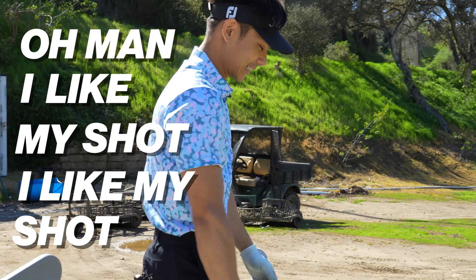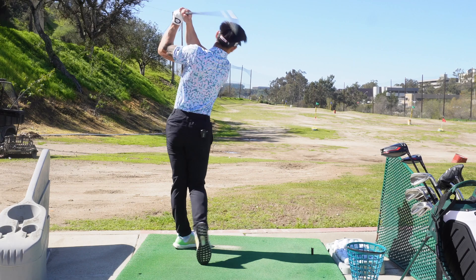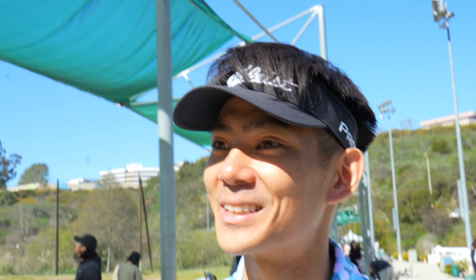I like my shot! I started going to the gym the other day and my body is evaporating — I can't even feel it. But we're back at the range, we got to hit a couple balls here and see how it goes.